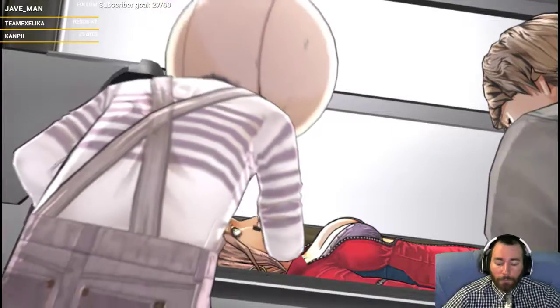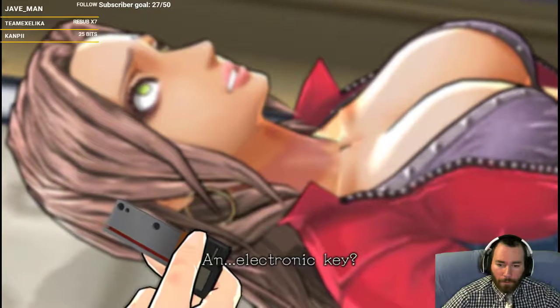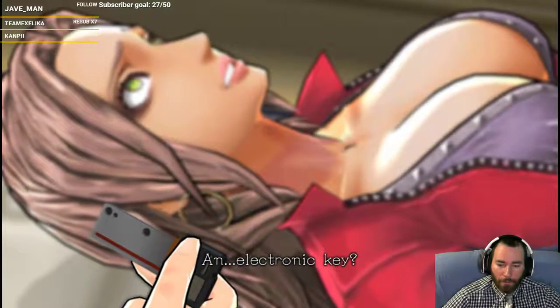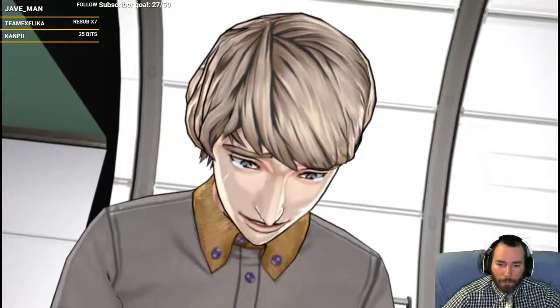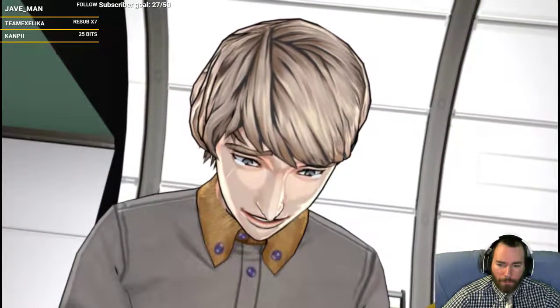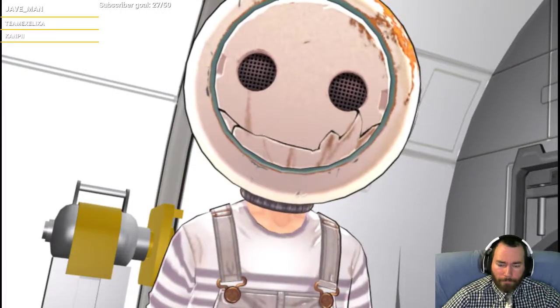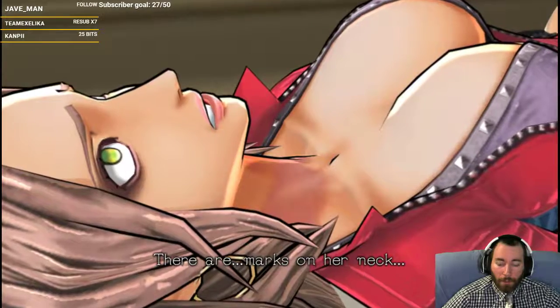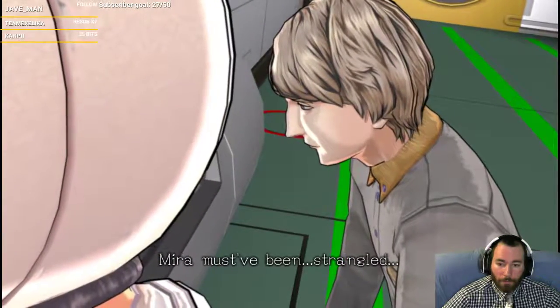What? Oh, she has something in her mouth. Is this... an... electronic key? What if there's a timeline where she doesn't? There are marks on her neck. Oh, she got strangled. Mira must have been strangled.